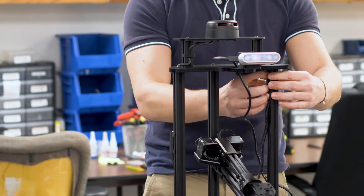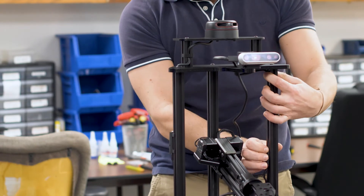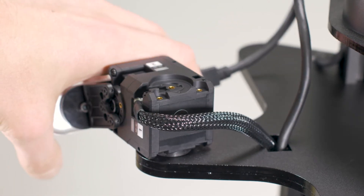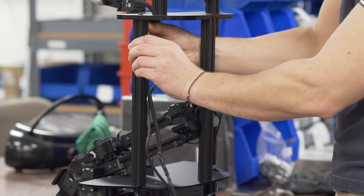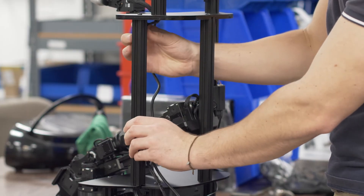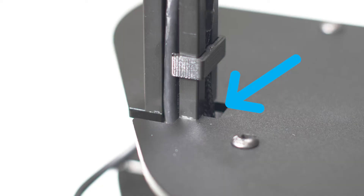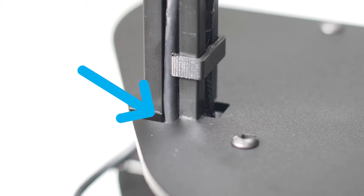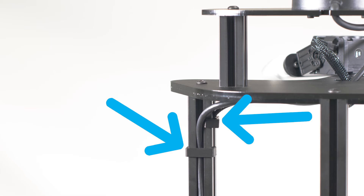Next, run the two depth camera cables down the left aluminium bar. Make sure to leave enough slack for camera servo movement. The braided servo cable goes down the inside channel and through the inside tower base cutout. The USB cable goes down the back channel and through the back tower base cutout. Use four clips to secure the cables.